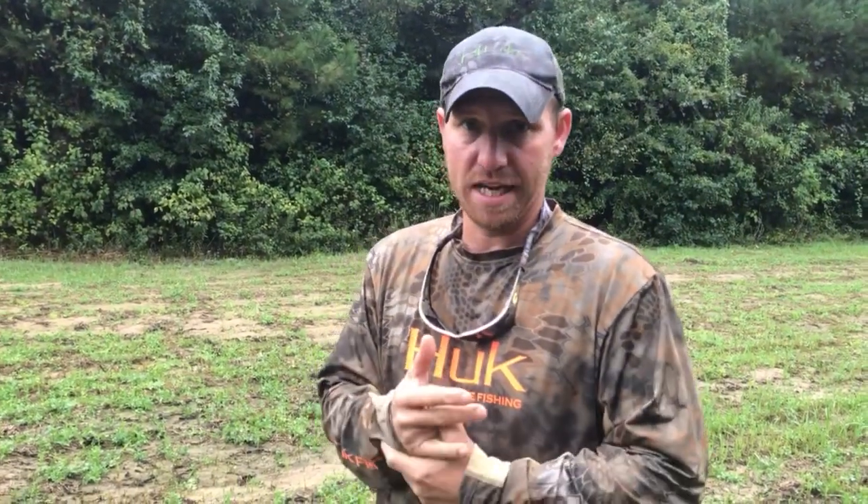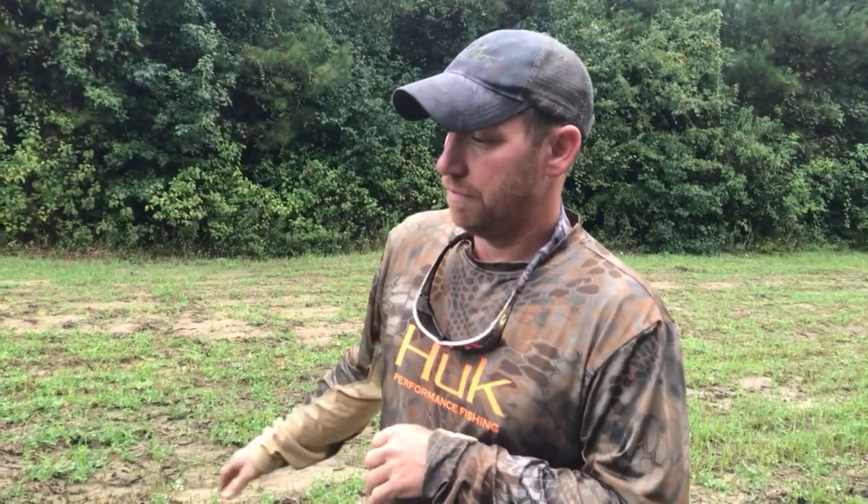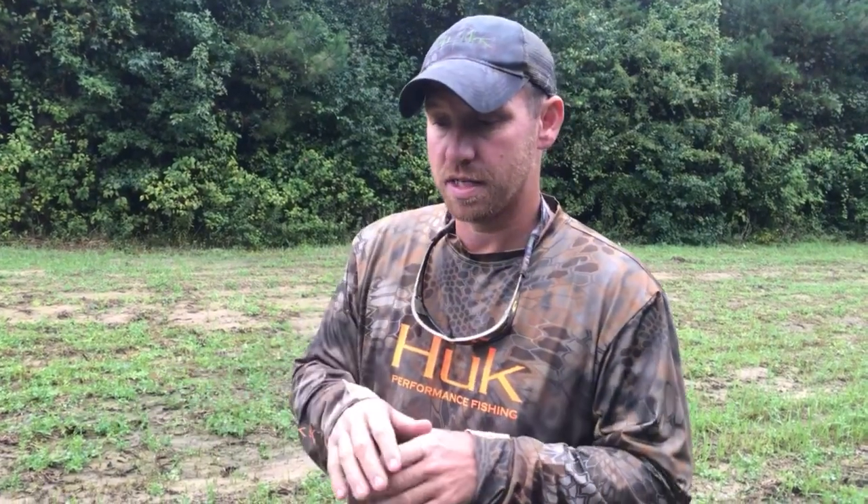This is Jacob Schmidt with DeerHuntingSchool.com. In this video I'm going to talk about army worms in a food plot. If you're in the southern states — obviously I'm in Arkansas — they've come into this food plot. It's the caterpillar stage of a moth, and there are just swarms of them.